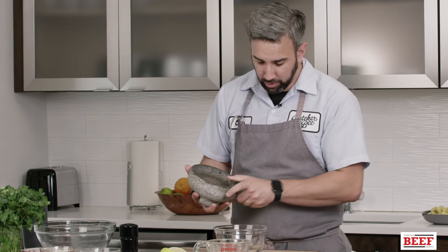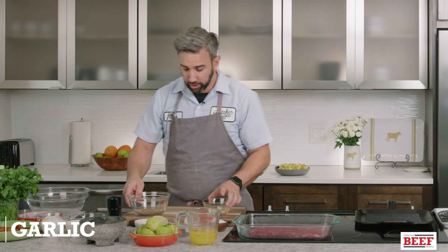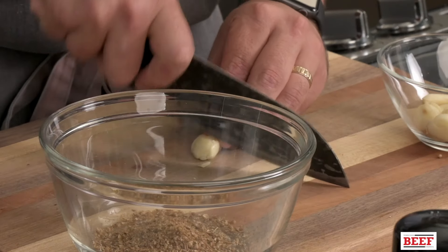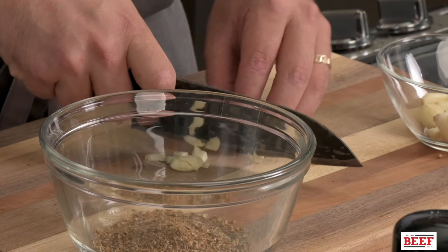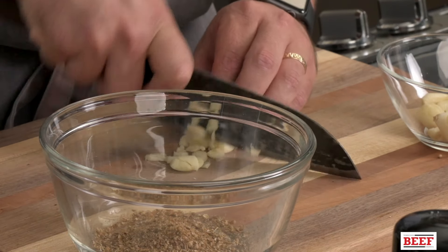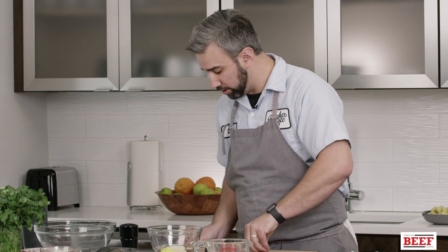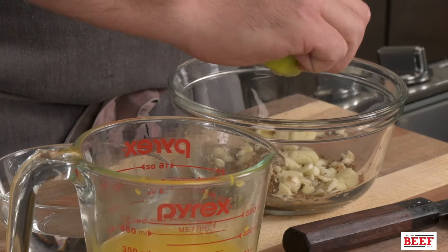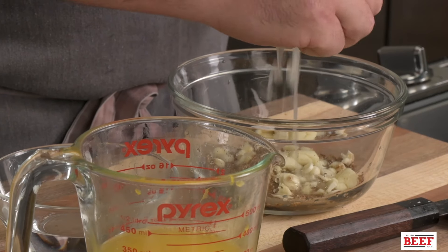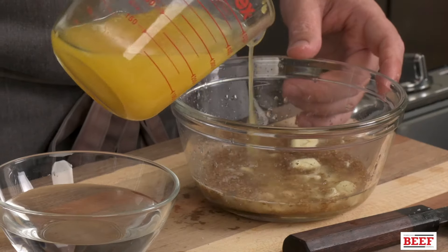I'm going to add them to our bowl where we'll add the rest of our ingredients. For the rest of the marinade, we're going to have some fresh garlic. You don't need to chop it really fine and precise — it's a marinade and you're going to be dumping it after the steak is marinated. I'm going to throw that in the bowl with our spices. We have some fresh limes — I always prefer to use fresh juice. We're going to use about two whole limes for one steak, and some fresh orange juice as well.